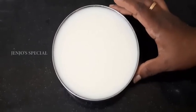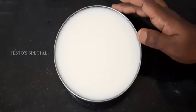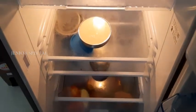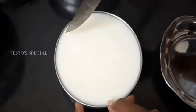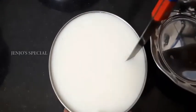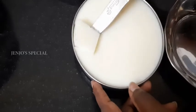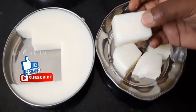It will transfer everything into the refrigerator. This is the jelly tray. You can do it directly in the jelly tray. I put it in a plate in the jelly tray. Now I put it in the fridge. It's ready in about 20 minutes to half an hour. Now we can transfer it and cut it. Now we'll cut the jelly. If you like this video, subscribe to our channel. Thank you.